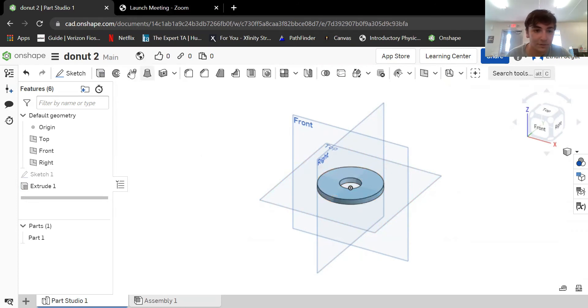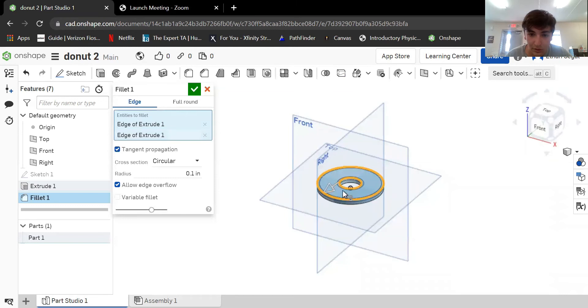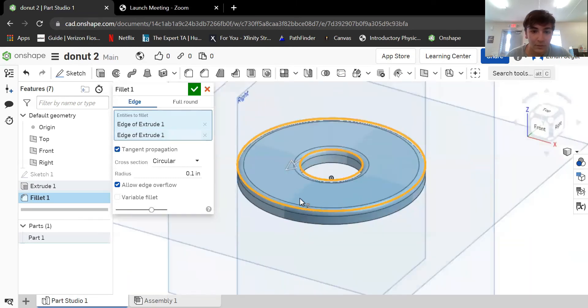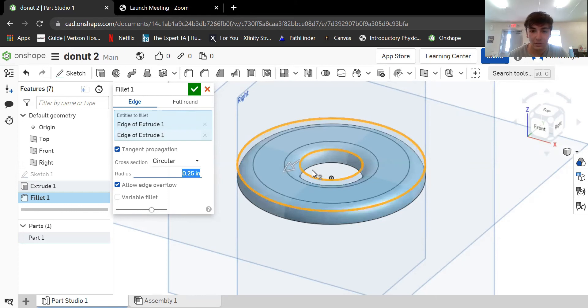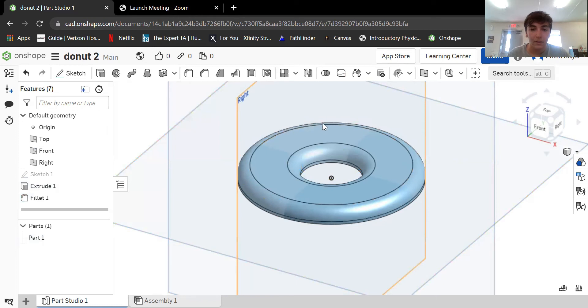Because donuts aren't cylindrical, you're going to want to put a fillet on there. So we're going to go here and add a fillet. Let's do 0.25. Yeah, like that. All right, so now you have a bagel or a very plain donut.